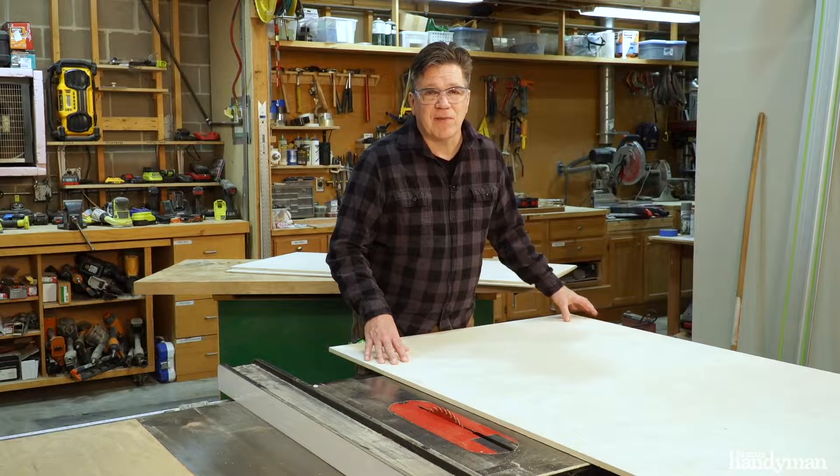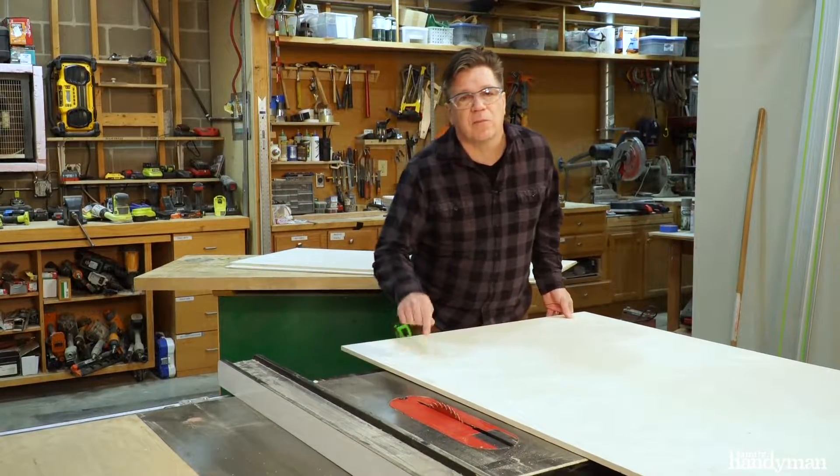First up, I'm here at the table saw. I'm going to cut out the parts for the box out of this Baltic birch plywood.